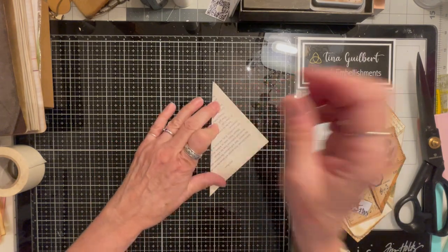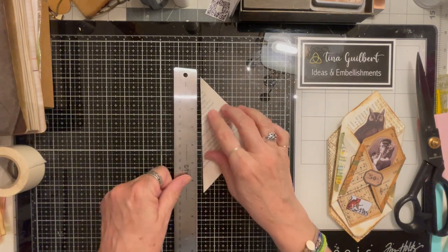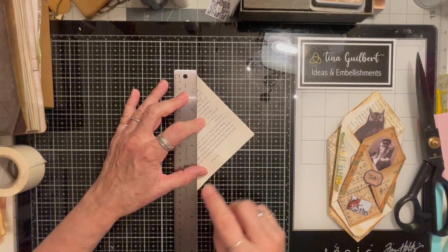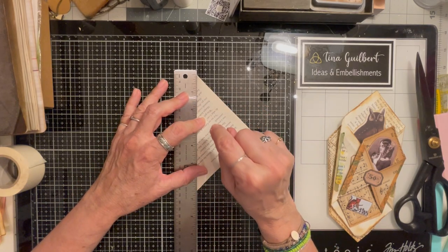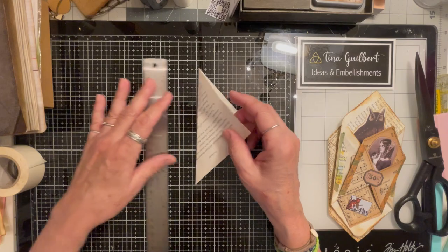When you are looking at your book page, this is what I was talking about. While this is on the diagonal, you want to see — this is six and a half inches. So if your book page is less than six and a half, this isn't going to fit. You want to keep that in mind.